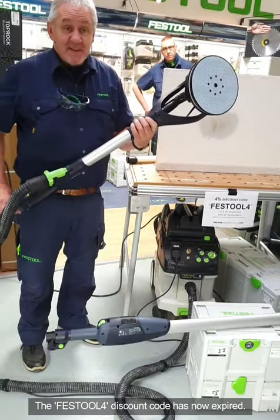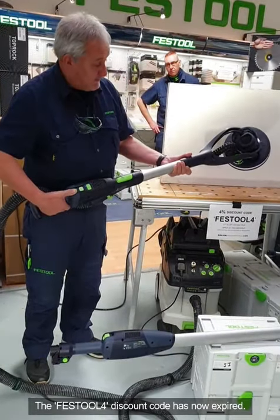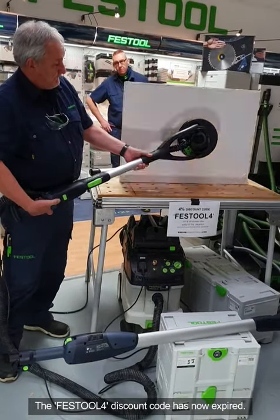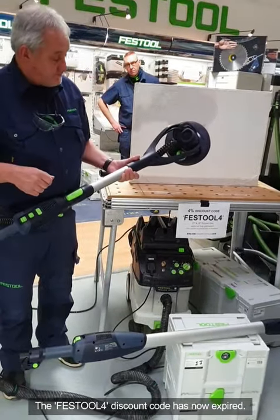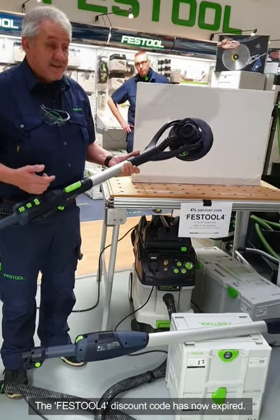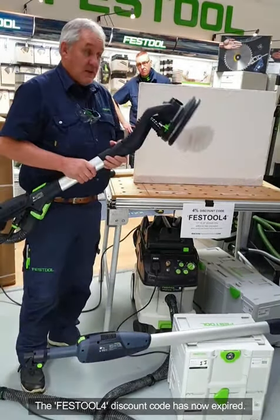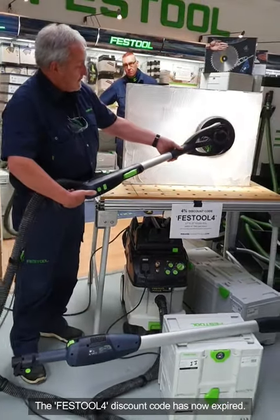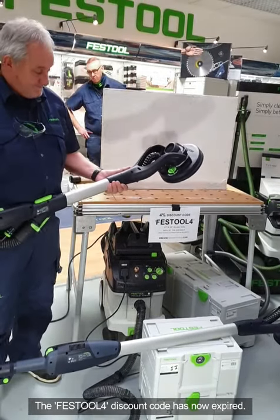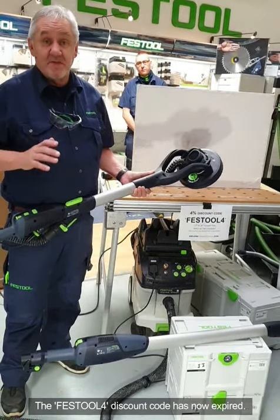The big thing people like, of course, is the light. On the top you've got a button — your on/off switch is there and your light is on. In the decorator market this is fantastic because normally a decorator needs extra lighting to look for blemishes and check surface finish. You can do that at source now — you can see every blemish and every defect right up close, which makes it much easier to do the work properly.